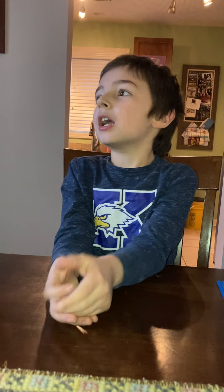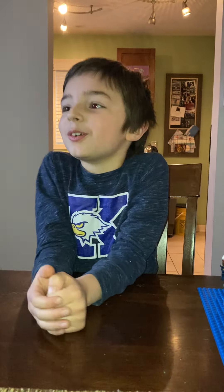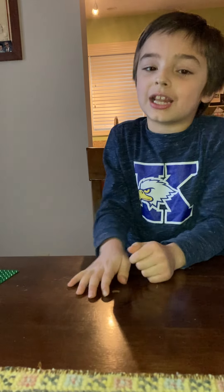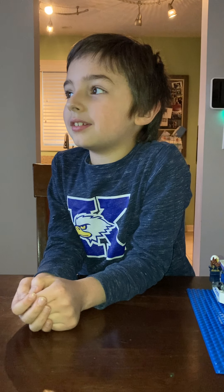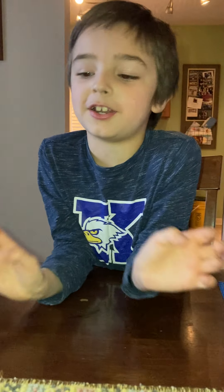YouTubers like Brick Attack and other famous LEGO channels don't really like to take apart their LEGOs and put them on other LEGOs. I'm trying my best on this YouTube thing. I'm not doing it just for subscribers and likes — I'm doing it because it's fun. I mean, getting likes and subscribers is fun, but I think just doing your YouTube channel is way more fun.